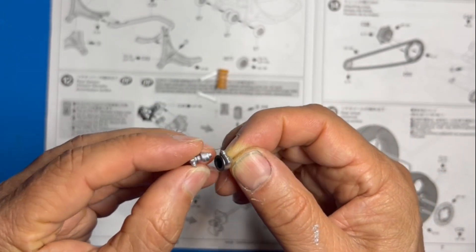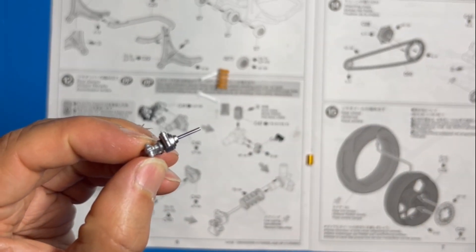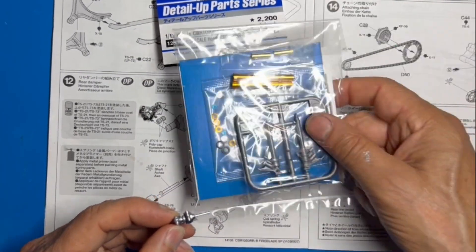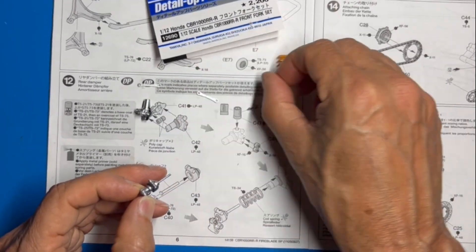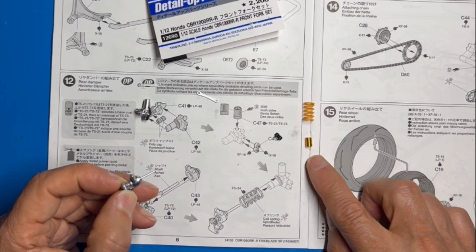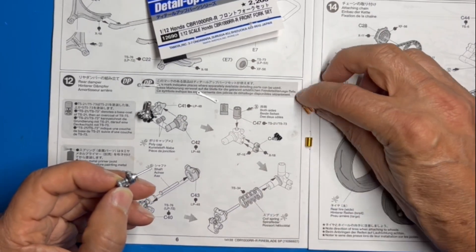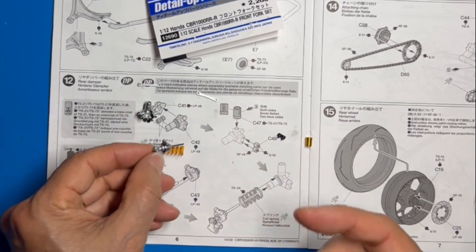You put that in and you know it's in right when you can't turn it. If you're doing the detail-up set for the ionized forks, the fork set gives you a spring already pre-painted to the color called for, and a metal ionized part for the oil filter. The only thing you have to do is put the decal on, then you'll have a working suspension. Let the glue go on, put the two parts together, and you're good to go.